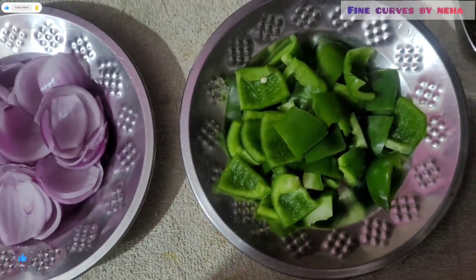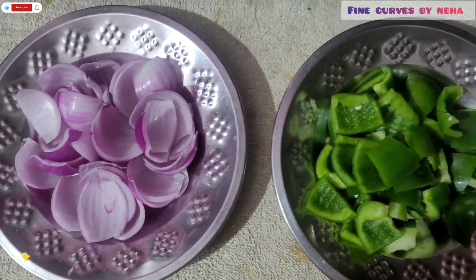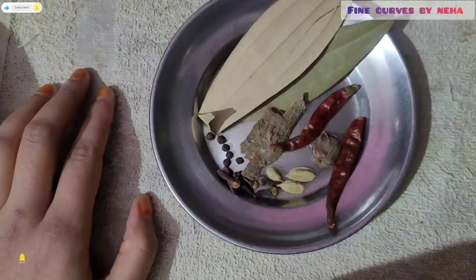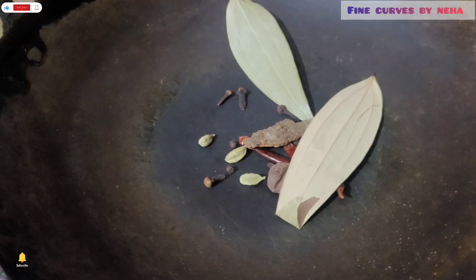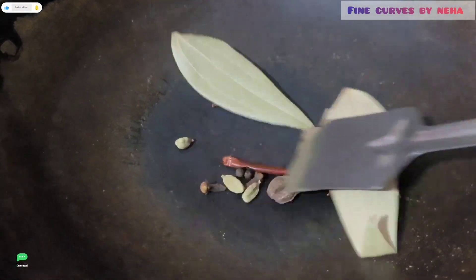I have chopped tomatoes into cubes here — I want to cut them in this shape. I have also chopped garlic, green leaves, two dried leaves, and two green chilies.